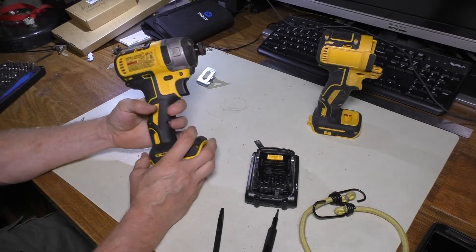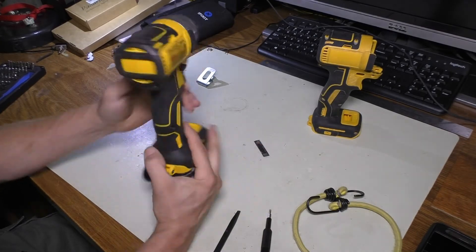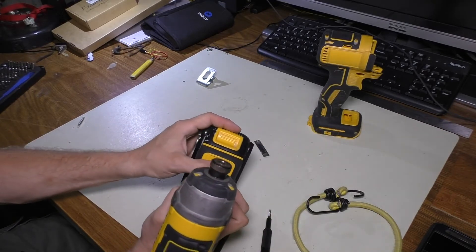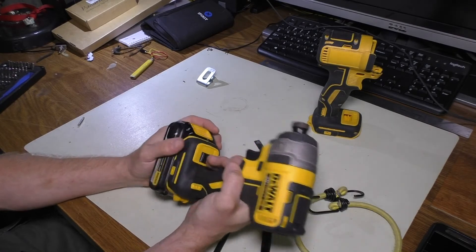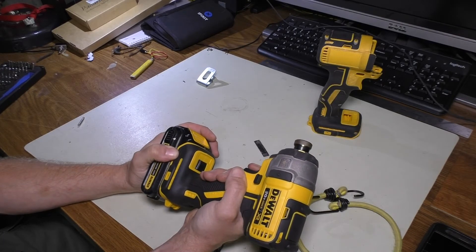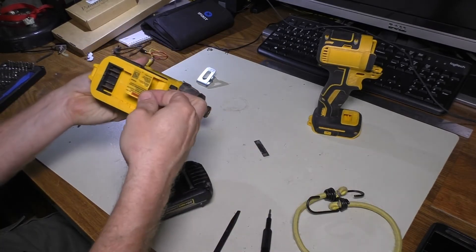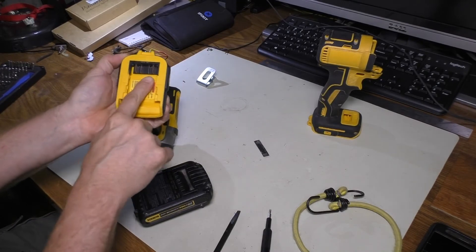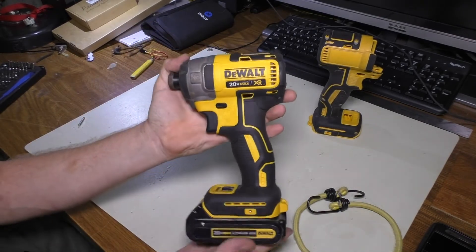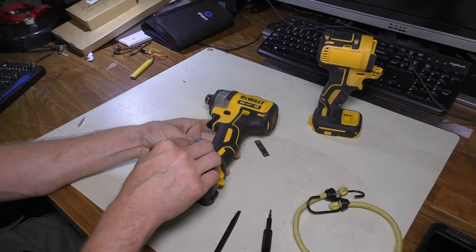Before we put the rest of the stickers on that cover the seams, we're going to test it. So we'll go ahead and chuck the battery in. Everything connects fine that way. The switch, everything clicks in right there. The switch down here feels right. Let's give it a shot and see what happens. And there you be — it's like a brand new bolt one. And of course, don't forget to put your belt clip back on. I think this is the side I like it on, doesn't really matter too much.